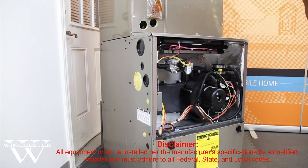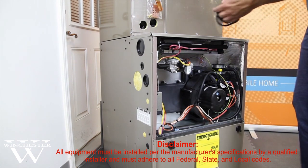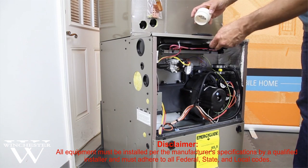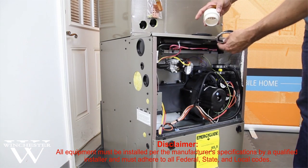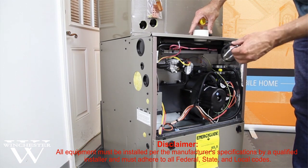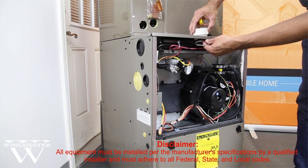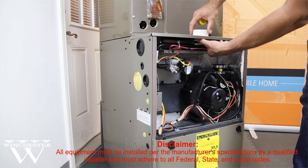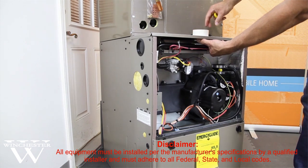From the factory, they ship you some extra parts to connect your fresh air intake and also your venting for your flue gases. This is what I'm showing now, and it simply threads together. There is a little gasket that helps to seal the connection, and when everything is tightened down, your air intake is going to come out the top center.